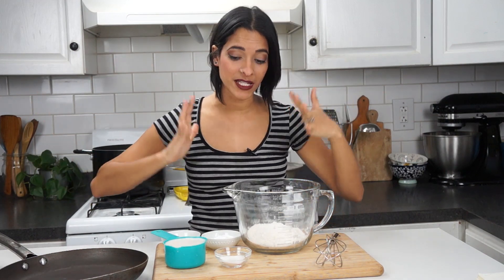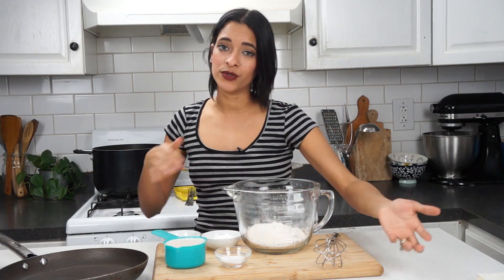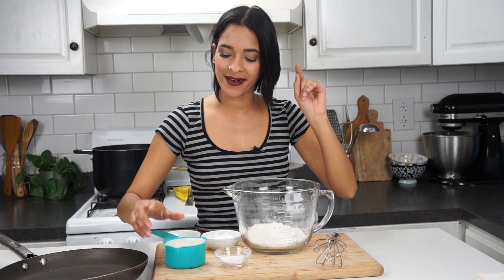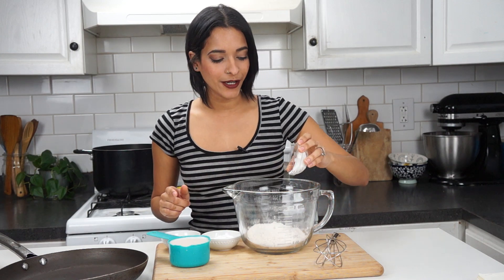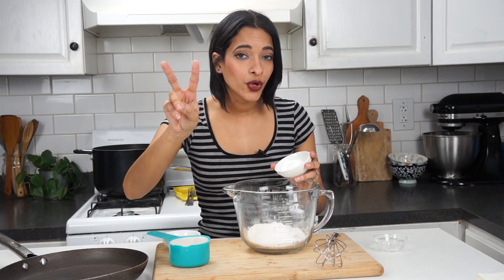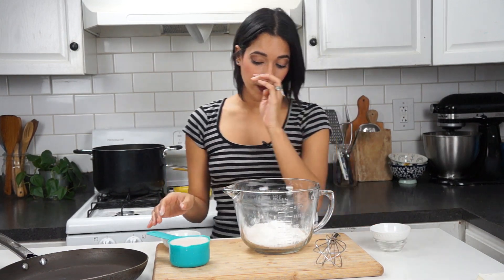Alright guys, we're going to go ahead and mix our pancake batter. For this pancake batter I use my usual super basic pancake recipe, but I'm going to show you guys how to make it. I have one cup of all-purpose flour — of course you could use any flour you like, gluten-free or whatever flour floats your boat. We're also going to be adding in one tablespoon of sugar, and two tablespoons of baking powder.